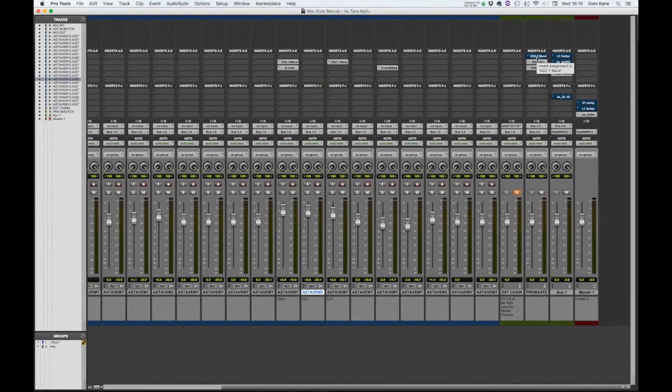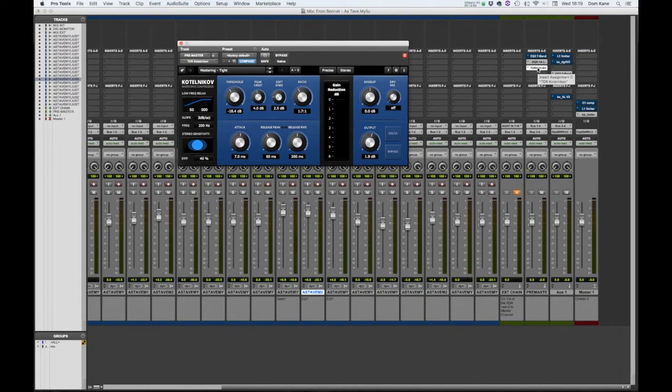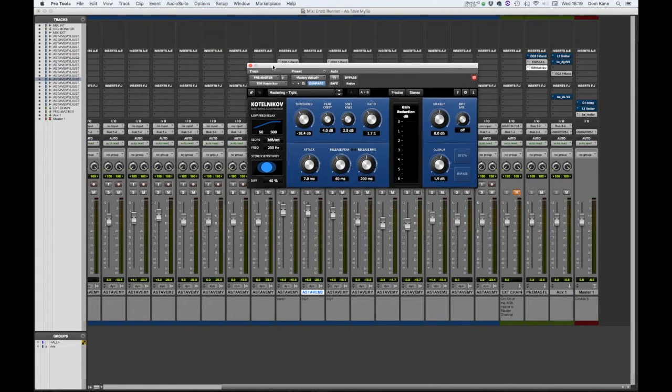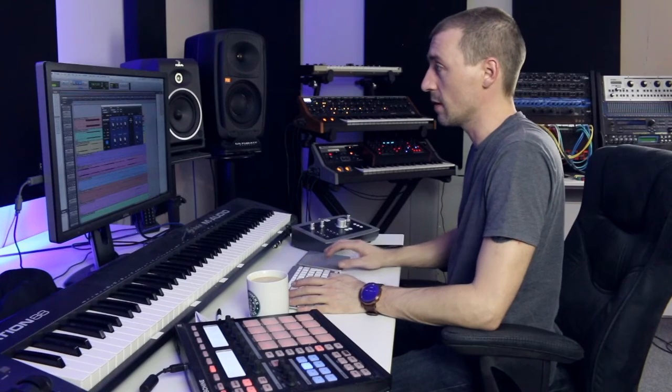The first thing I'll show you is that everything here gets sent to bus 1-2, and this channel takes in bus 1-2. You'll notice I already have an EQ and a compressor there — they're active and permanently active. This is what most mix engineers call a mix bus, which is your pre-master compressor. Some people like to have one, some don't. I generally don't, but this particular compressor is so subtle and smooth that it really doesn't make much of an impact.